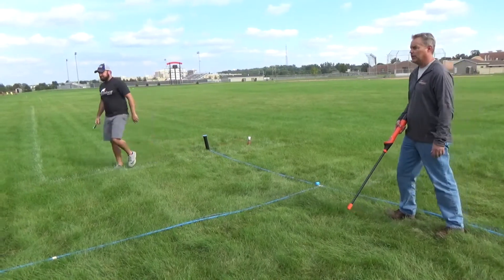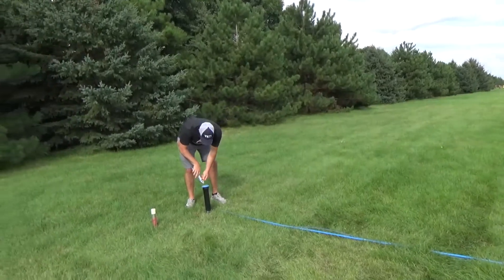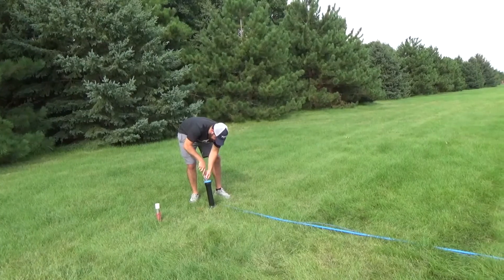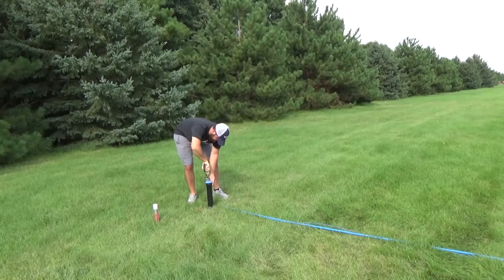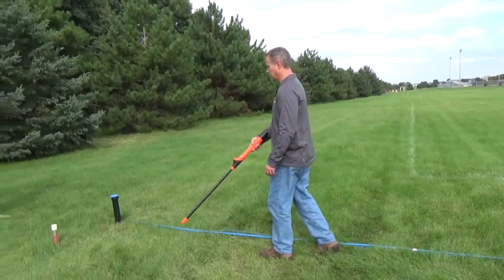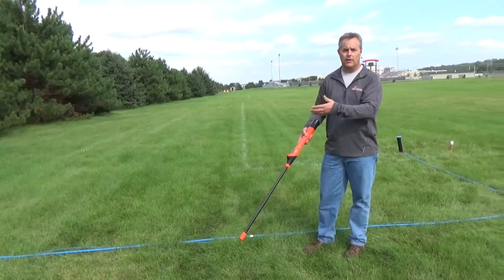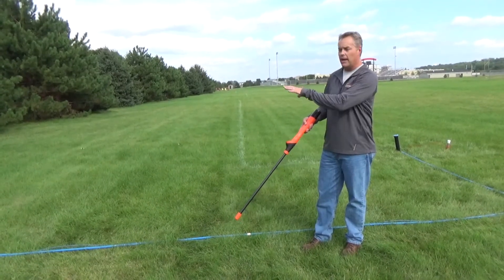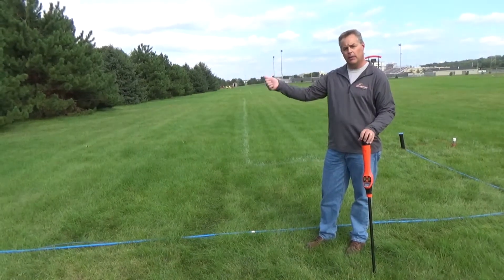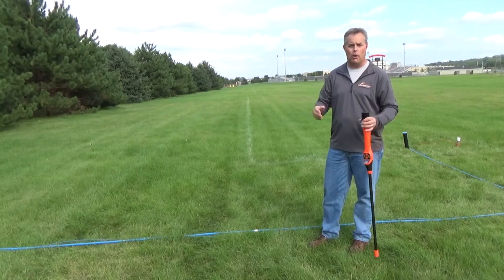Walk up to the service and engage the ground on the service. The locate signal will travel from the main all the way up to the service. That's the value of making sure that your dead ends are grounded and having a switchable lid — being able to engage and disengage the ground on all of the dead ends, making for a more efficient and more accurate locate.